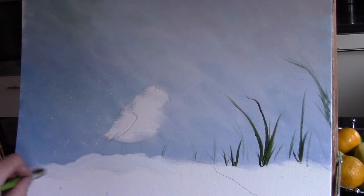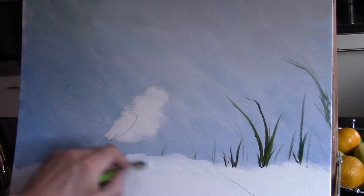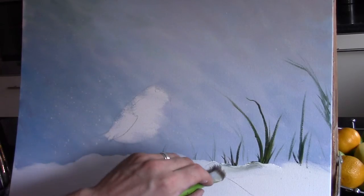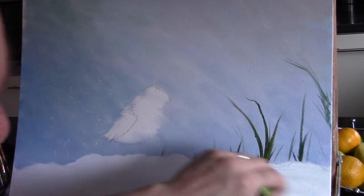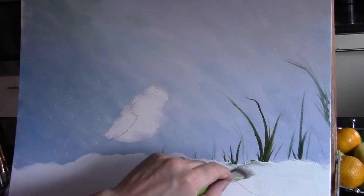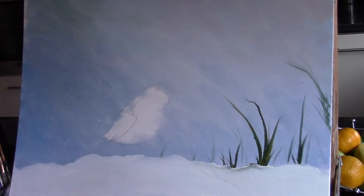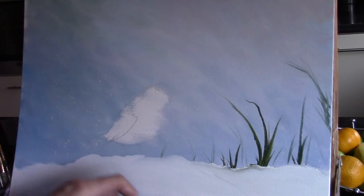Let's continue on — I'm going for the snow now. I've just taken lots of white with a hint of blue and a bit of turpentine, and I'm putting in all of this snow at the bottom, focusing on covering the canvas as much as I can. I'm going in under the blades of grass — don't worry if you pick up a hint of green from the blades of grass, that's absolutely fine. That will help the painting and the composition, because you'll get a hint of a reflection from the green grass down onto the snow.